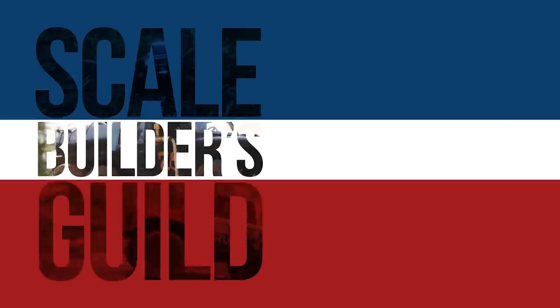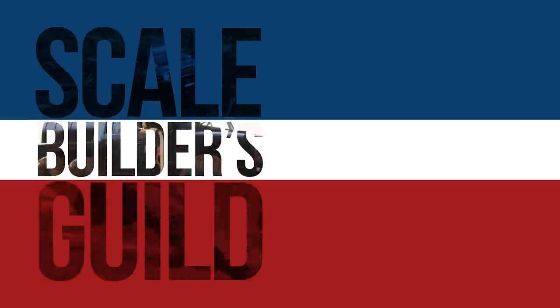That title's not clickbait. I'm never doing it again — the SCX-10 II thing. I'm doing lots of other things though. Welcome back to the Builder's Guild. Thanks again for watching.